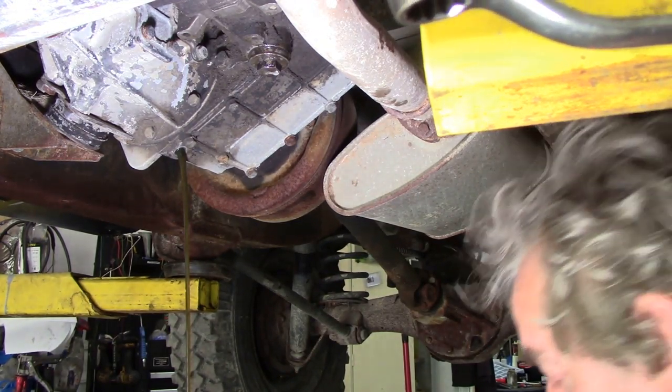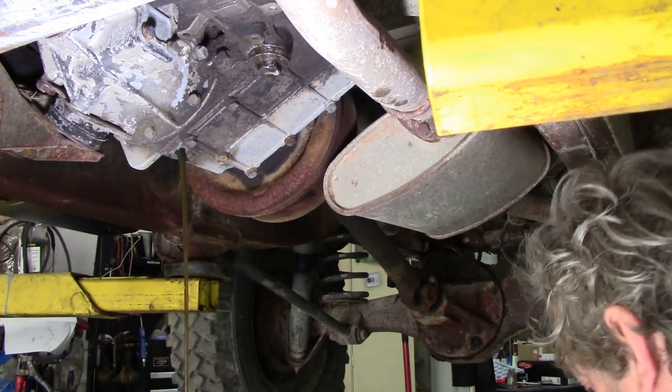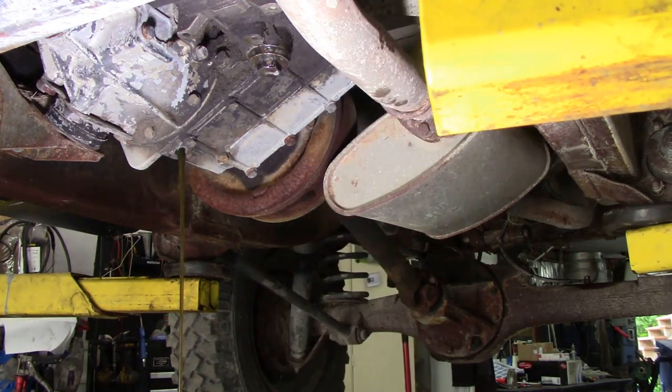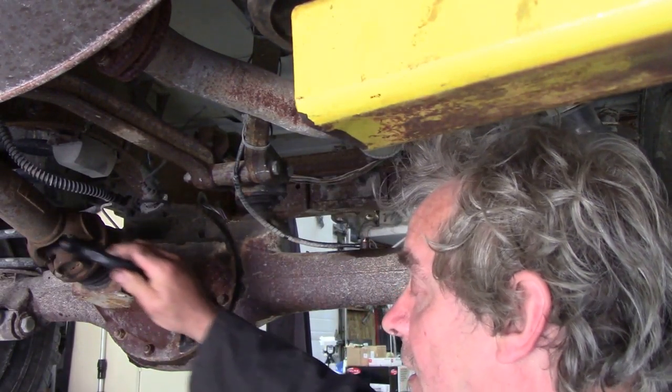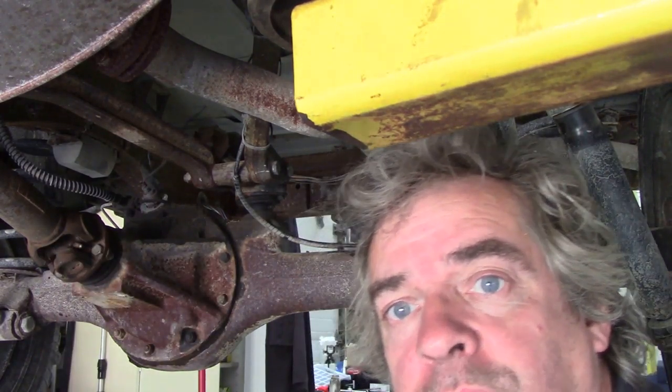Let's have a look at the transfer case magnet - not too bad at all. That's nice clean oil as well. You can never tell what you're going to find. Now I noticed there's no washer on this plug so I'm going to go and get a washer. While we're waiting for that oil to drain off, might as well grease up the prop shafts.